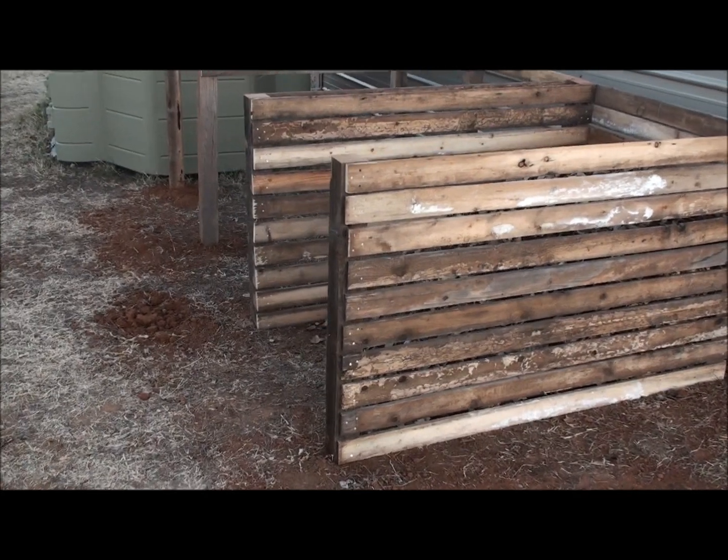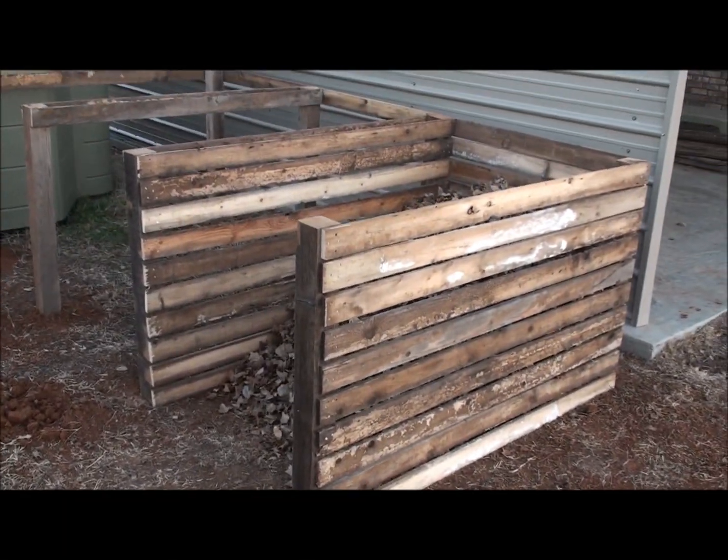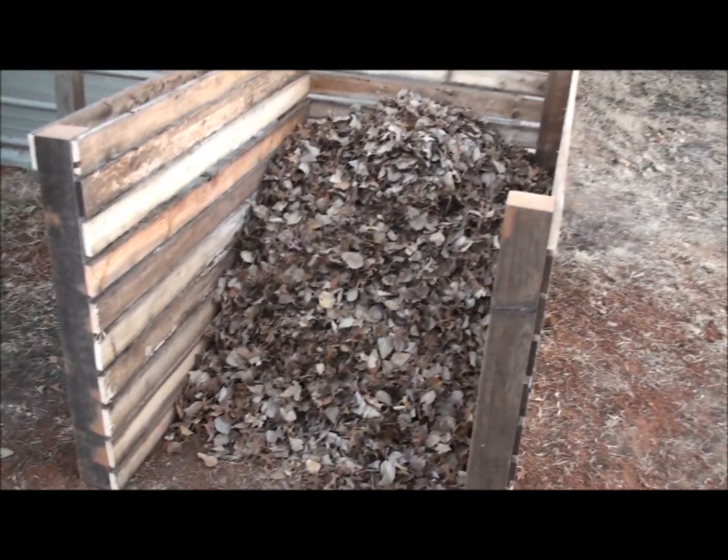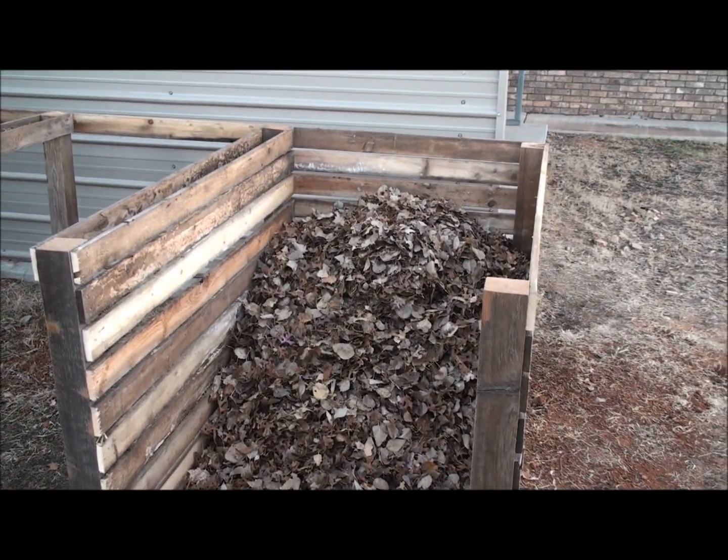Hey YouTube, West Texas Prepper. Got one bin finished on the compost, already got some leaves in it, working on it.